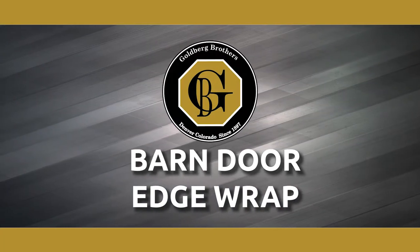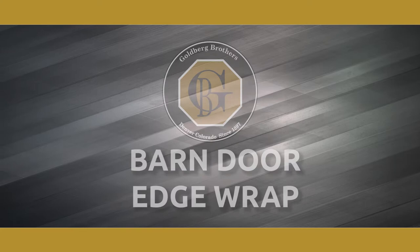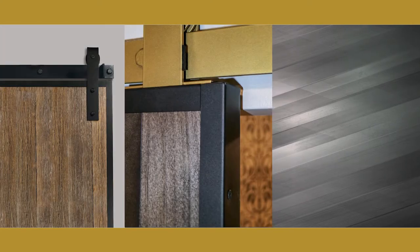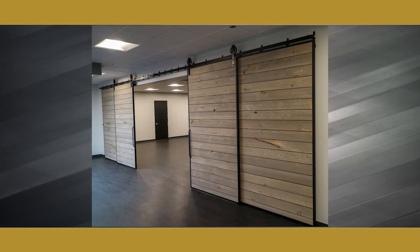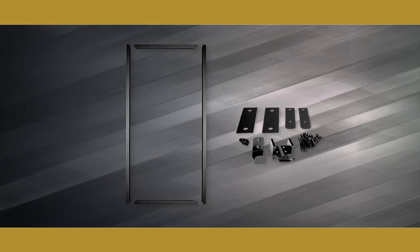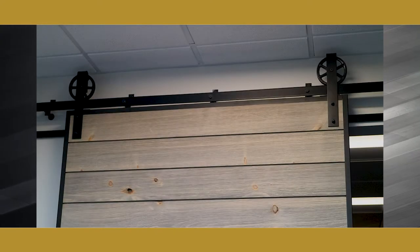With Barn Door Edge Wrap from Goldberg Brothers, you can quickly build a custom sized barn door for less than the cost of a custom manufactured door with a look that's uniquely yours. Each barn door edge wrap kit includes four powder coated steel channels that cover and secure almost any kind of wood or other materials.